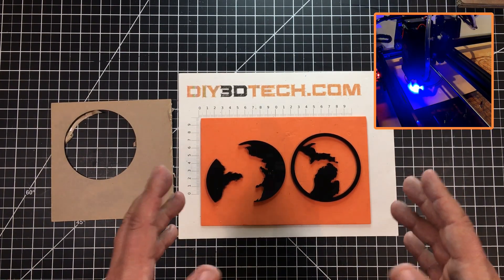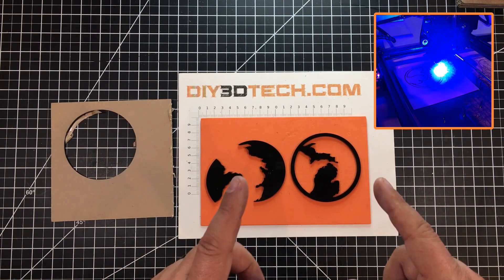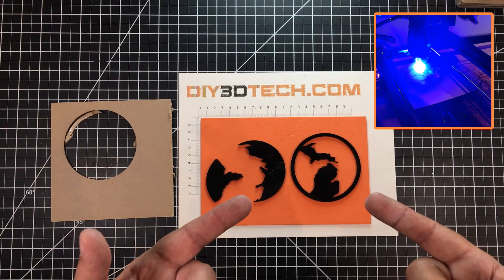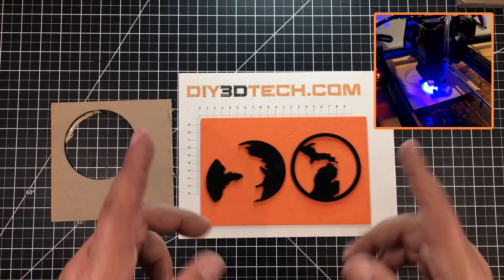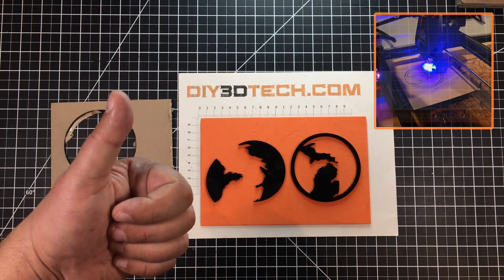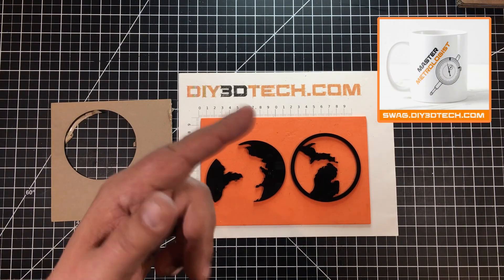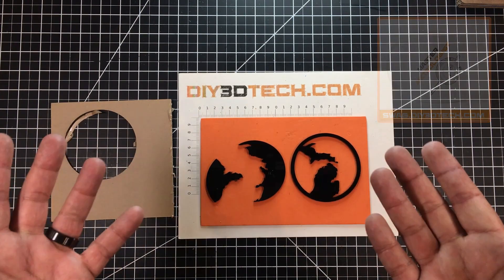Hopefully I've inspired you to go off and create some state coasters or ornaments. I'll be doing more of this in the future. If you have suggestions or would like to see something like this or a LightBurn tips video, hit me up in the comments below. If you could help me out with a big thumbs up I'd appreciate it — swag shop is up there, subscribe over there, and we'll catch you in the next video.